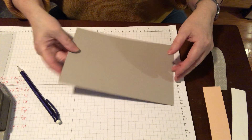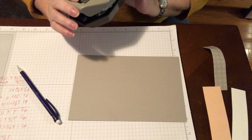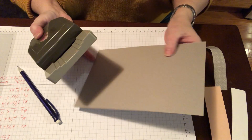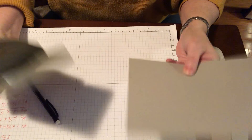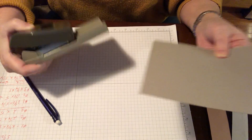Then what we're going to do is take our tag punch. I'm not sure what the name of this one is, but it's one of the tag punches. I will list all the products and sizes down in the description.